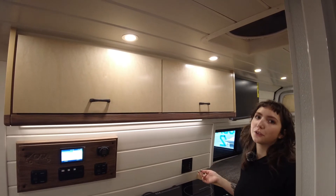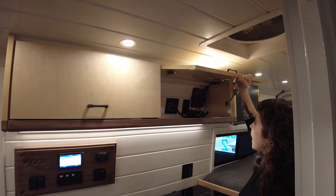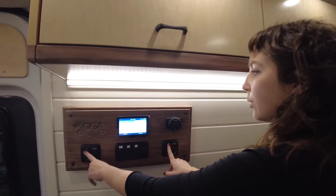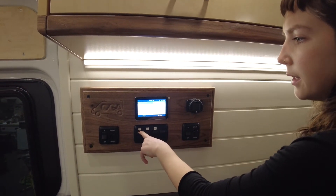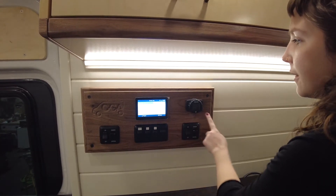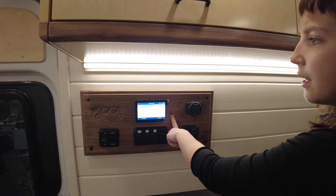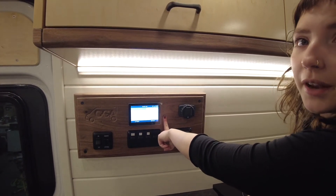Now I'm going to show you the kitchen and control area. Overhead we have two cabinets — this one houses the cell booster. Over here is the control panel, which has your light switches as well as dimmer switches. You have the rear view mirror monitor, cell booster, water pump switch, the Webasto thermostat, and the Victron Energy battery dashboard, where you can see the power you're using as well as the percentage the batteries are at.